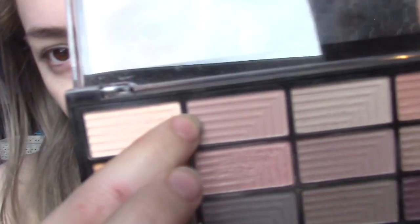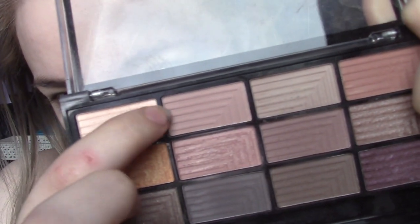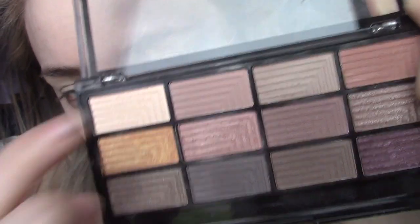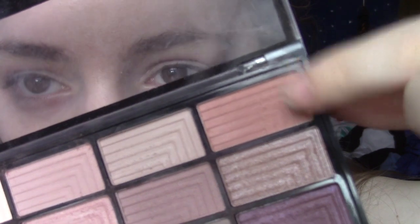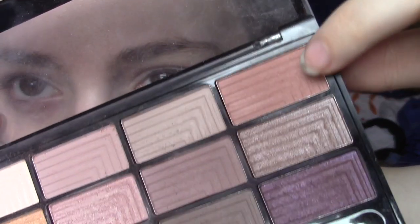Now I'm going to do some eyeshadow — nothing too extravagant, just a pretty basic look. I'm using the Freedom Pro 12 Secret Rose palette, which has neutral colours with a few shimmers. I'll start with this matte light brown at the top and work it through my crease using a crease brush. Then I'll get this matte dark pink with a red tone and go over the crease and into the outer corner.